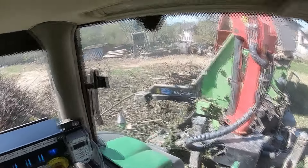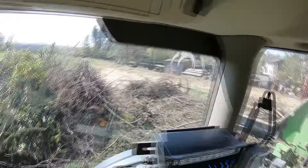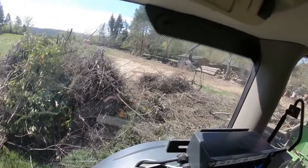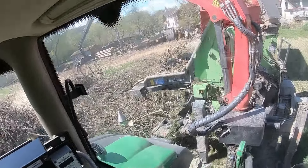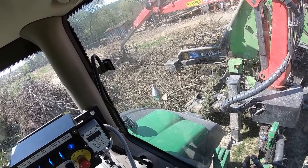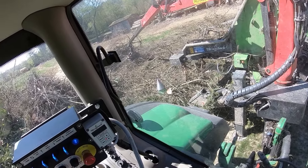Servus, Leute! Wir sind hier gerade in der Kabine vom John Deere 6250. Hinten drauf haben wir einen Hacker, der Heizuhack H&F HM 500 K&F.